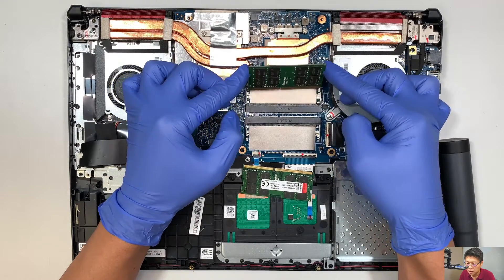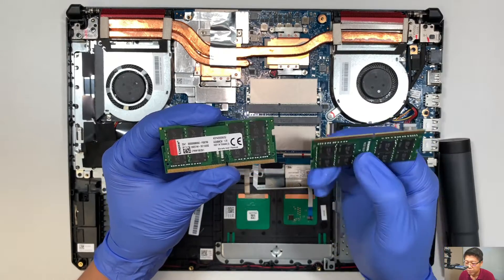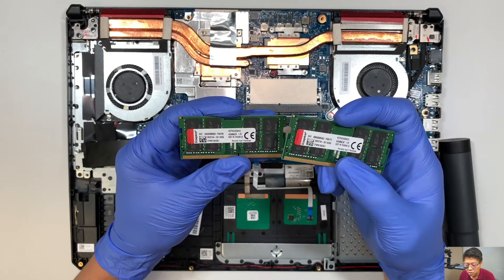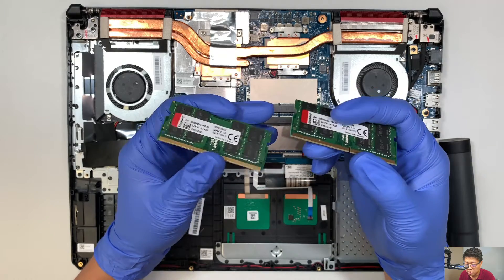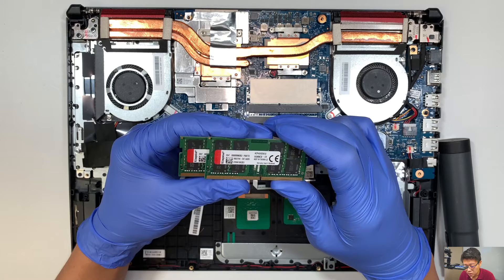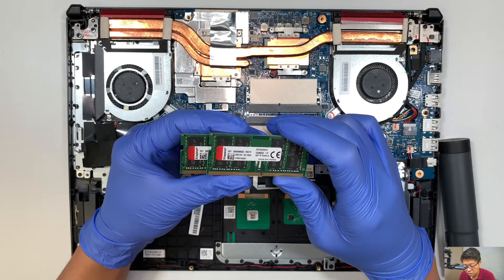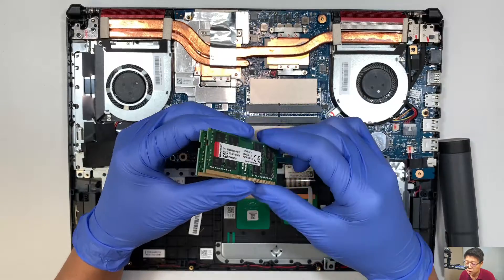The DDR4 RAM — I believe it's 8 and 8. What you can do is upgrade to 16 and 16, up to 32 gigabytes. I believe it's 8 gigs of RAM — it doesn't really say here, but it should be 8 gigs of RAM.